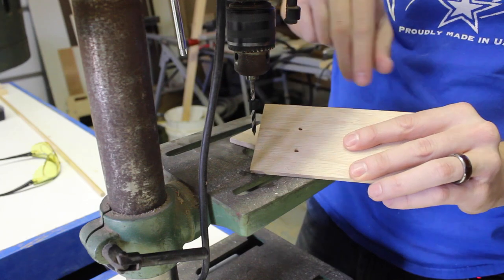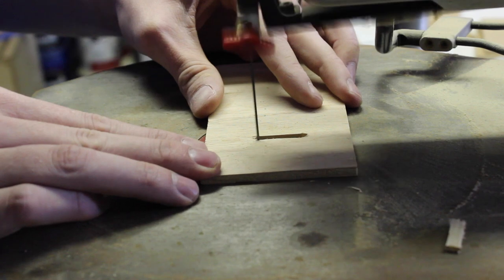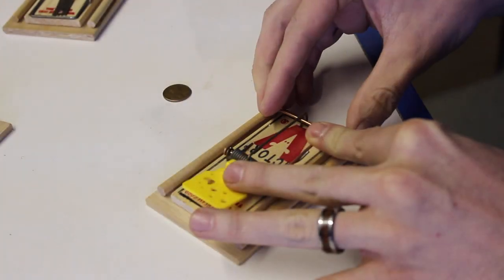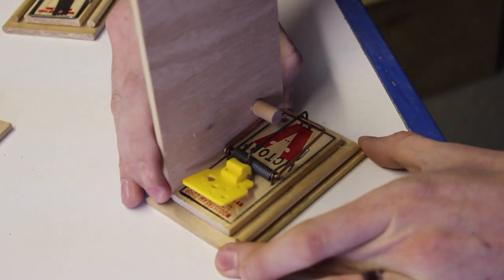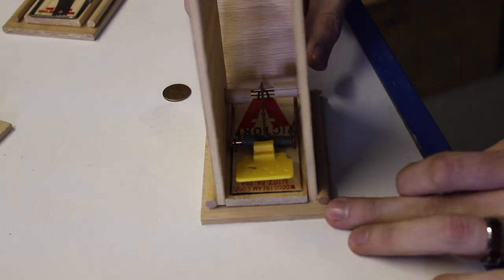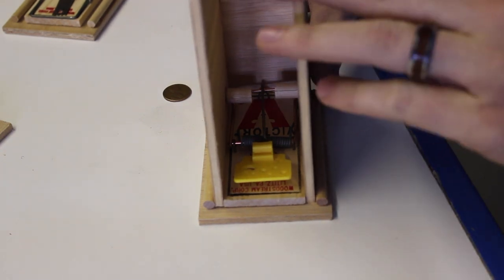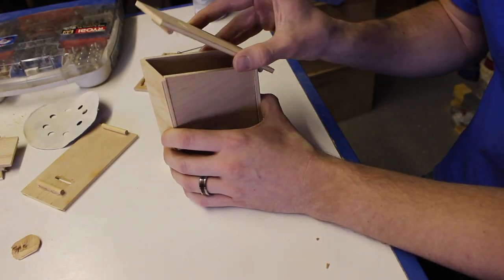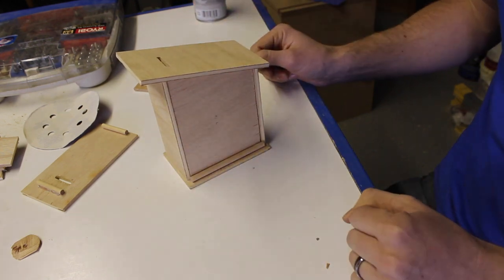What I've done here is just made a couple of holes in the top so the coin can actually go through, and we'll just finish it out on the scroll saw. These dowels go right over the spring, otherwise it won't work at all. And then the money slot goes over the platform, and the dowels hold everything together.